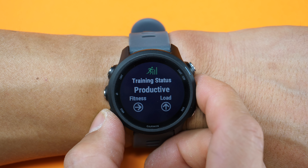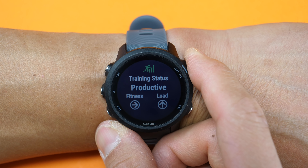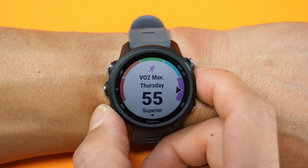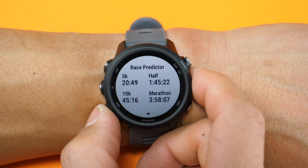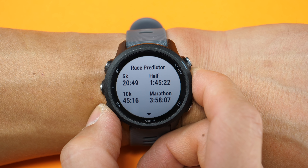Looking at the first widget, here's where we can see the first performance-related feature — training status — which shows your current state. If you enter this widget, you can see more details like your VO2 max, training load over the last 7 days, recommended recovery time until your next activity, as well as a race predictor which shows an estimate of different finish times you may be able to achieve based on your past training.